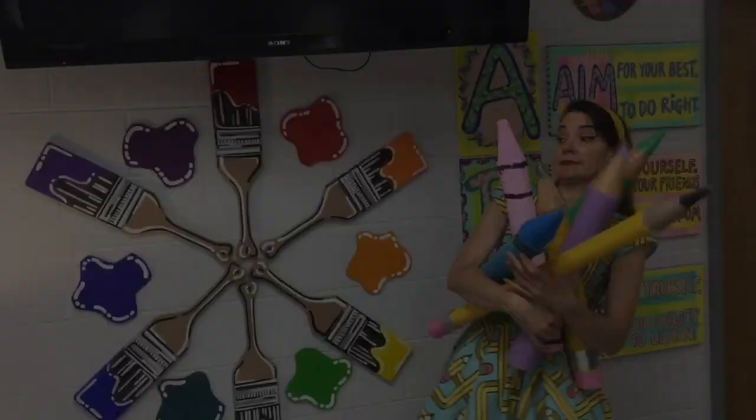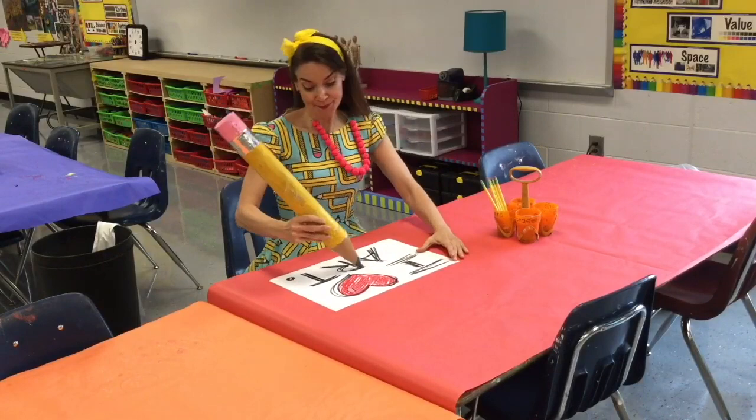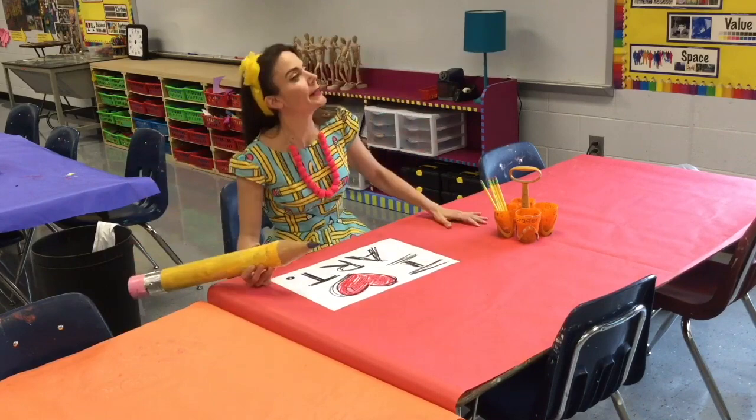I've gathered up the best art supplies just for you and me to use to have so much fun. Now before we can get to art making, let's talk about how to spell the word art: A-R-T. Each letter stands for something. The A stands for aim — you in art class should always aim to do your best and to do what's right.